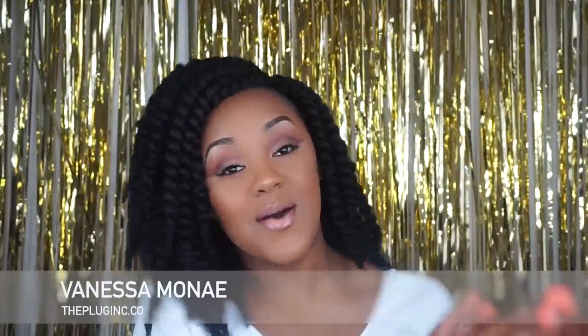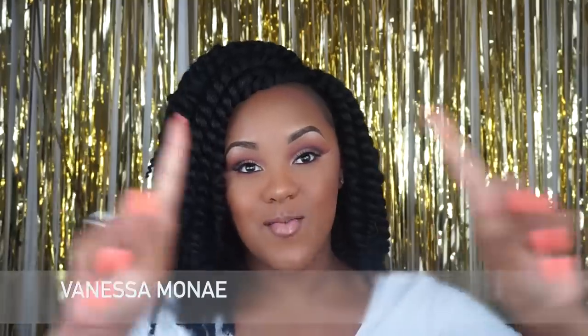Hi guys, it's me Vanessa Monet, and I'm so glad to be here. As you guys know, I'm out for summer and I've had so much time on my hands. What better way than to improve on myself, improve on my content, and try to bring you guys things that I learn as I go. What I did today was I went ahead and created this cut crease look for the very first time — meaning this is the first time I've ever done one.